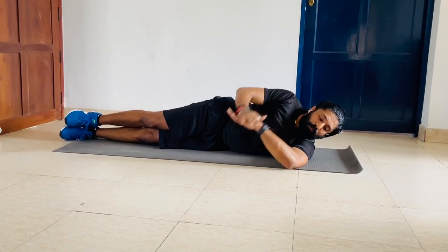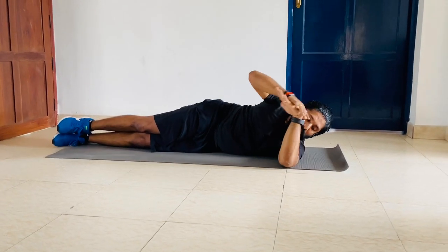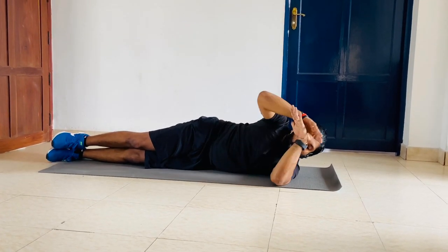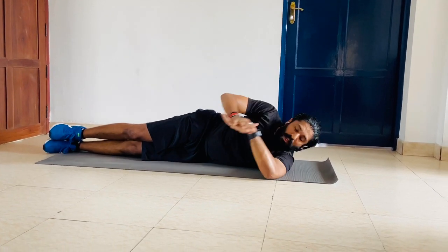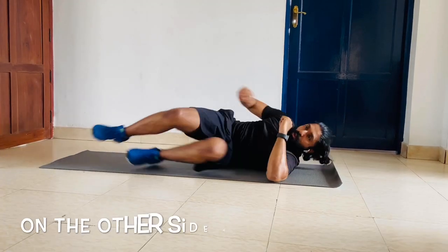Continue the sleeper stretch — holding each rep for a count of 3. Complete 12 reps on this side. Change on the other side.